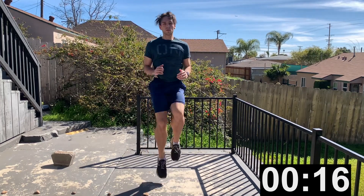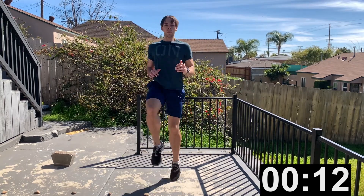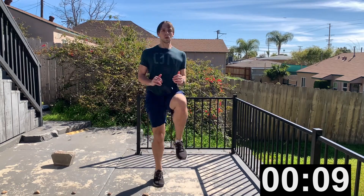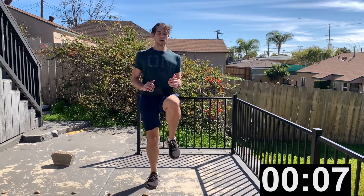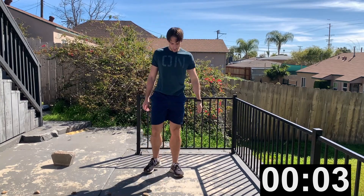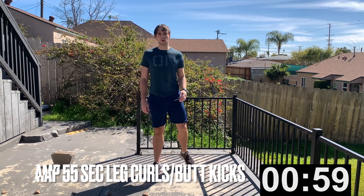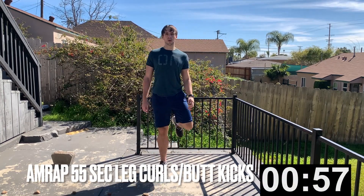For the last bit you can go even faster if you want — 15 more seconds, then 10, 9, 8, 7, 6, 5, 4, 3, 2, 1. Our next exercise is hamstring curls, or leg curls and butt kicks.